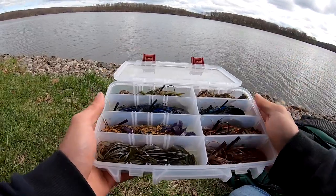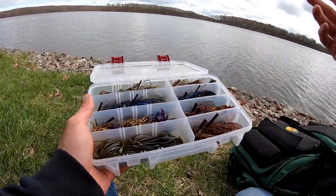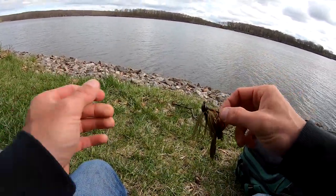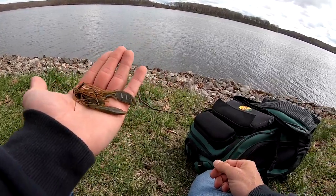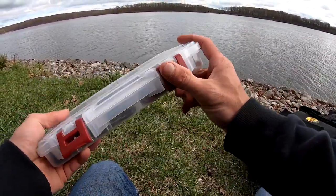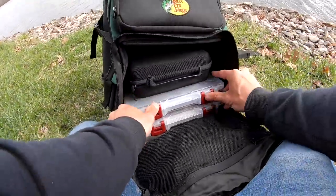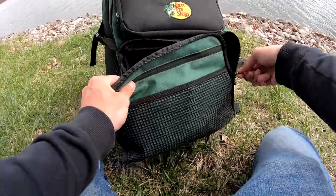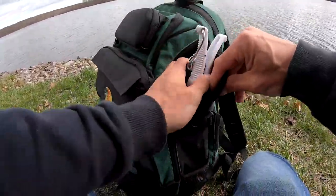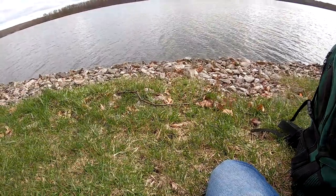I carry, at least right now, finesse jigs, casting jigs, football jigs. I do have quarter ounce, five-sixteenths, and three-eighths, and I'll change that as the season goes. The jig I caught the fish on is the Strike King Bitsy Bug finesse jig. I've been using the net bait Pack-a-Chunk as a trailer more than anything and it's been really good. If you're new to the channel and you like jig fishing or want jig fishing tips, I did a bunch of those last year — I'll leave those as the end screen.